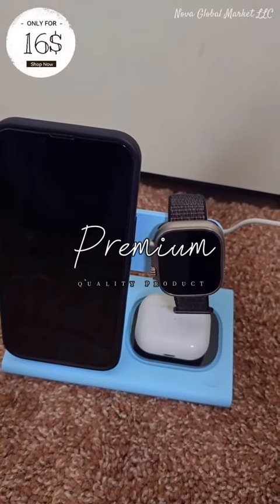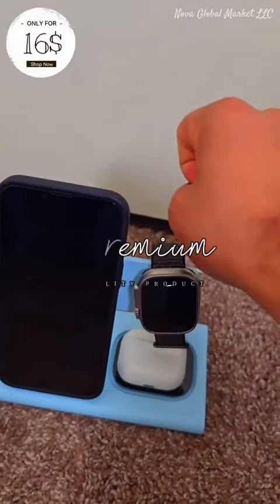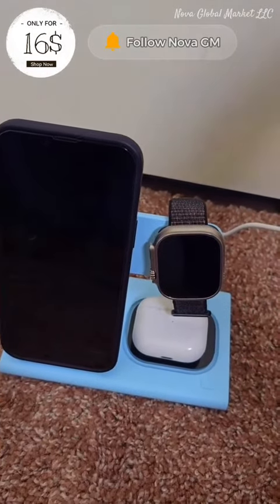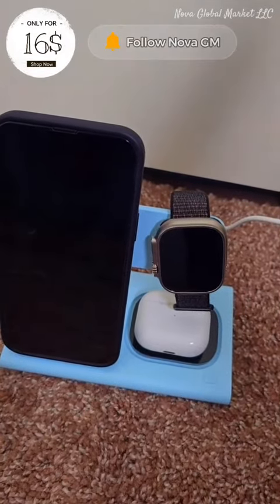Go click on the link and buy directly from Nova Global Market LLC. And one more thing — this product is only 16 bucks! Buy your product directly from Nova Global Market LLC.